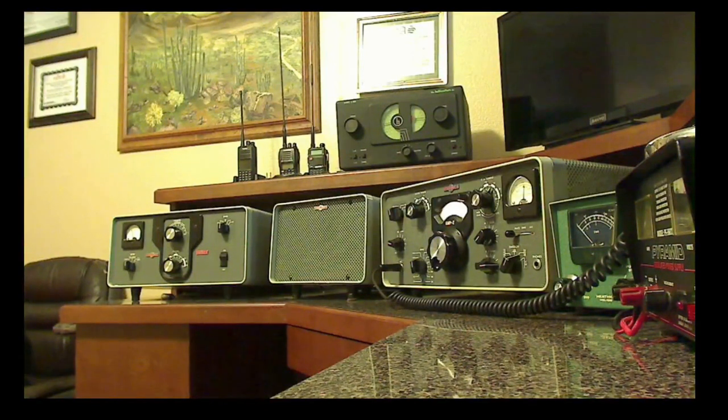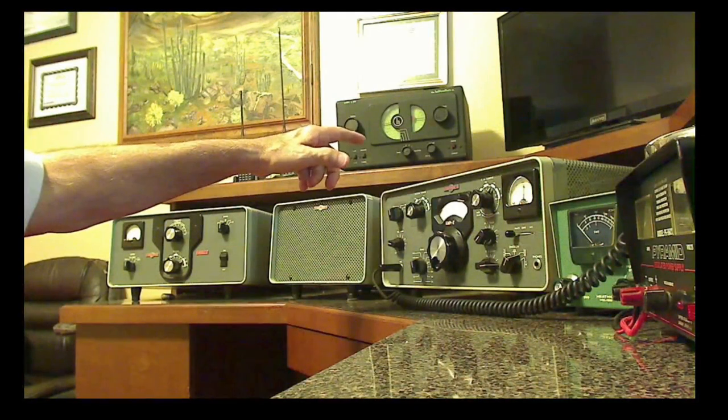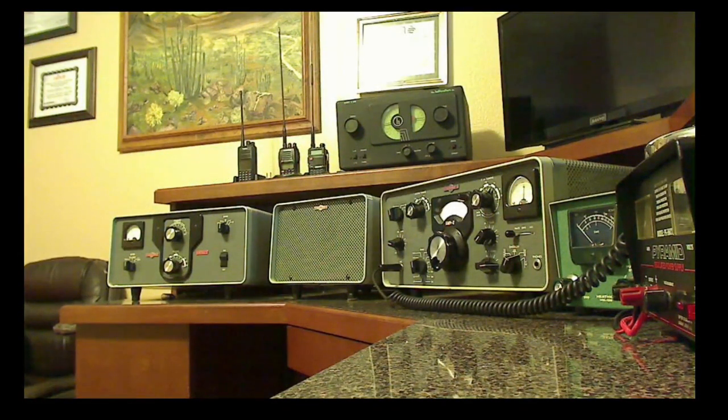I don't know if some of my subscribers have ever noticed, but I usually have the camera positioned way over on the other side of the desk, kind of pointed across the desk in this direction. You can see my handy-talkies and the Hallicrafters little receiver up here. But many of you may not know that right behind me is what's called a Collins KWM2 radio, made in 1963. Still works just fine. I pull it out and turn it on about once or twice a month just to play with it, and then I switch back to my Flex radio or some of my newer ICOM radios.